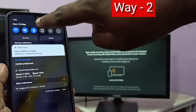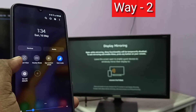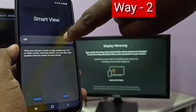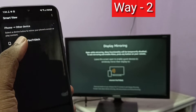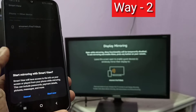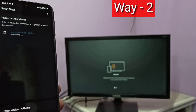Take your mobile phone, swipe down from the top, swipe down one more time, then swipe left. Here you can see Smart View — tap on that, then turn on Smart View. You can see it is searching. Here you can see Fire TV Stick — tap on that, then tap on Start Now. Now it's connecting, please wait.